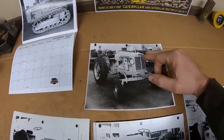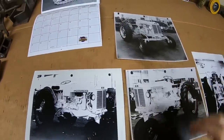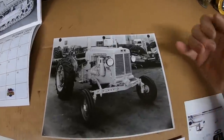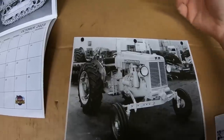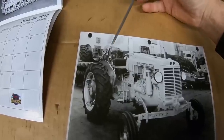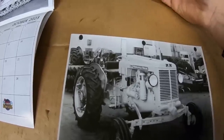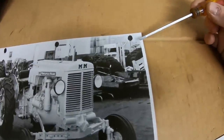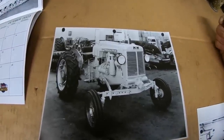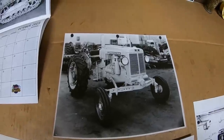There were at least two prototypes between this one and this one and we don't have any photos of those. Just looking in the background of this R&D shop, I would love to know — there's a tractor back here that looks half complete. There's another tractor with a steering wheel sticking up. Sometimes the backgrounds are even more interesting than what's in the foreground.